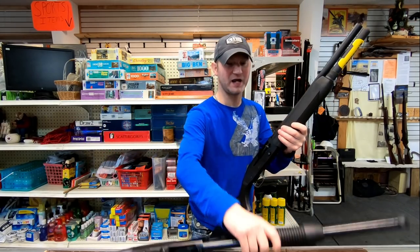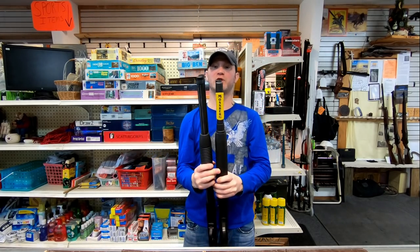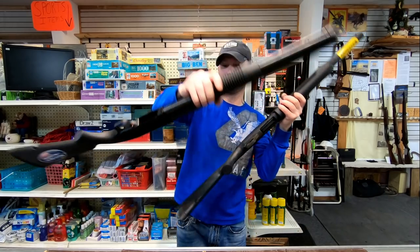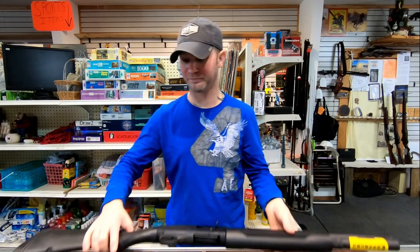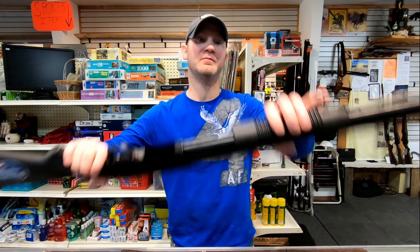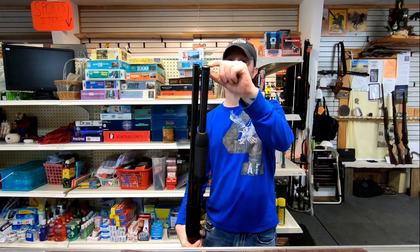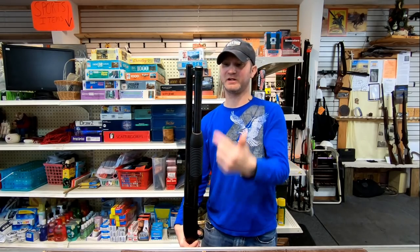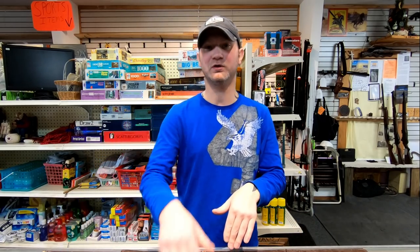Overall length, the Maverick 88 is a longer firearm — it has a 20-inch barrel. The 930 has an 18 and a half inch barrel. They're both cylinder bore shotguns. Now the capacity is the same. Even though the Maverick 88 has a longer barrel, it's got a spacer up front, and that eliminates the ability to fit another cartridge in there. So you're looking at 8 shots total on both firearms.